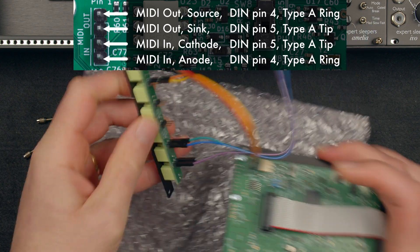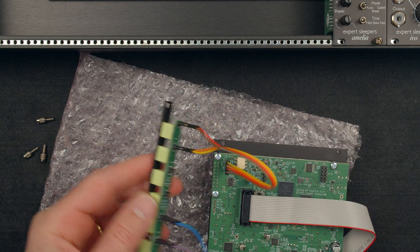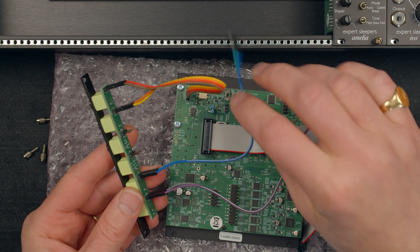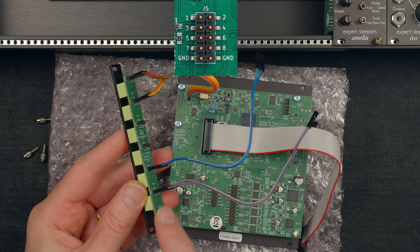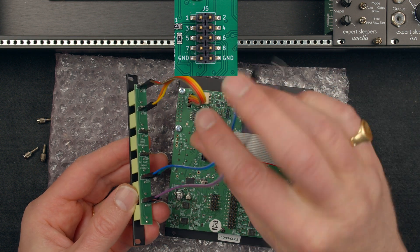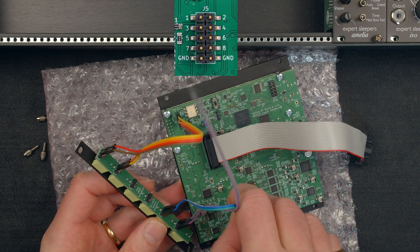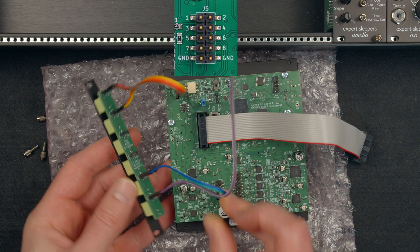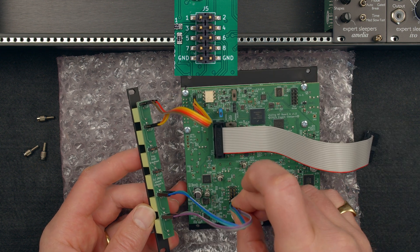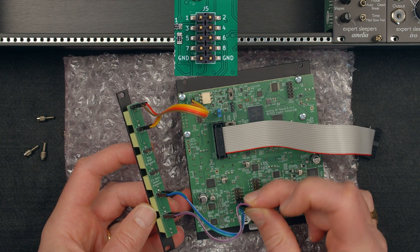One, two, three, four. Input and output are connected. Now for the audio — we'd like this to be output seven and that to be output eight. Output seven: the tip carries the signal so that's the green one. We connect green to the output seven pin and the other to ground. For output eight, the tip is the gray cable, so we connect that and then connect the shield to ground.